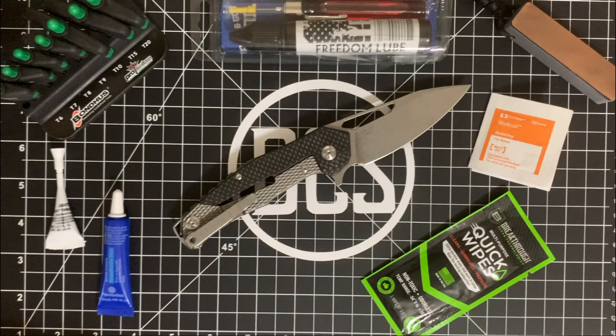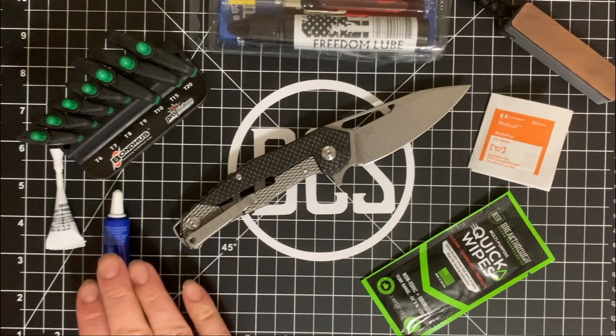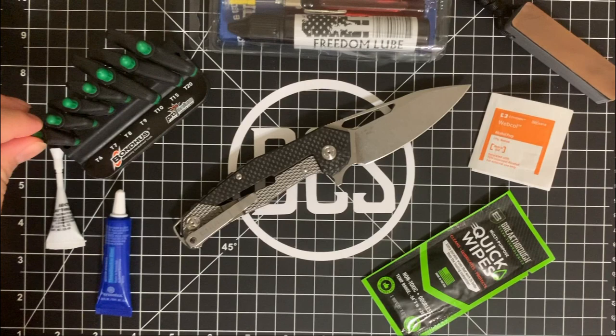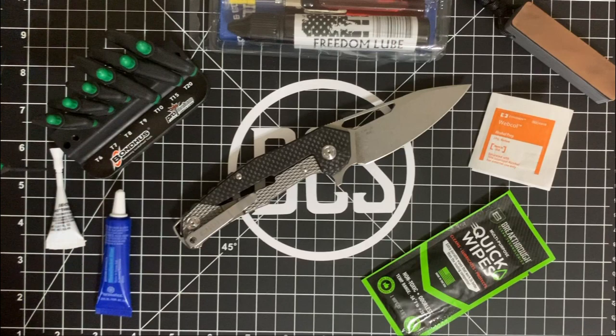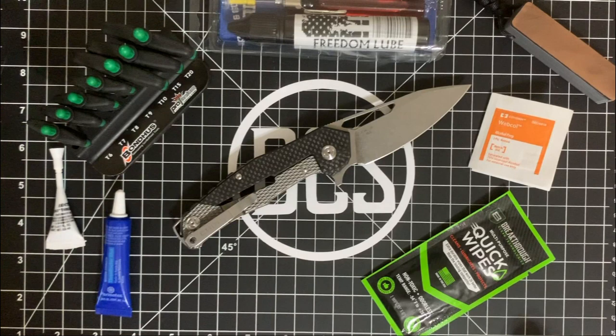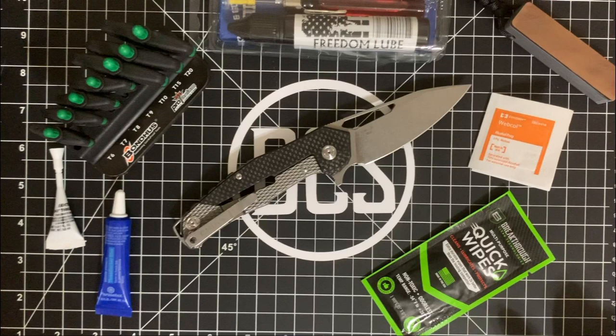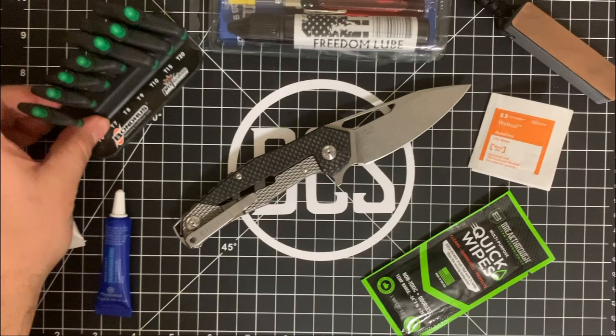Before I start with the disassembly of this knife, I want to talk a little about the surrounding parts. These are the Bondhus Torx bit drivers. This set comes from Amazon and gives you everything from T6 to T20. The cool thing about these is they are made in the USA — they use a proteinium high-torque steel. They have these grips to give you nice grip when you're trying to remove the Torx screws on pocket knives. It's a really good price — I think I paid like 15 to 20 bucks for it. I might actually do a giveaway on these because not a lot of people know about them, and they are really high quality and made here in the US.